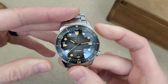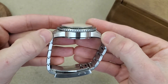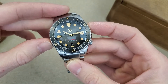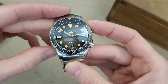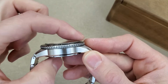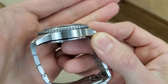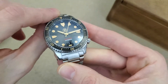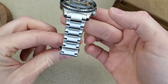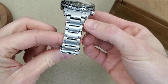Let's go over the measurements. The lug-to-lug on this is nice and short at 46mm. The case diameter is a great size in my mind at 40 millimeters — I think it's a good universal size. The thickness on this is 14.5mm, that's with the boxed and domed sapphire crystal. And this has a 20 millimeter lug width which does taper down to 18. You can see the taper right here in these first two links.